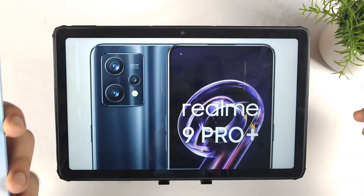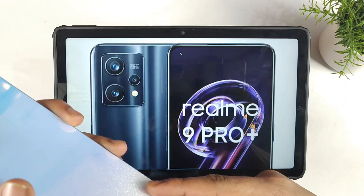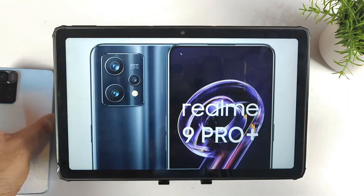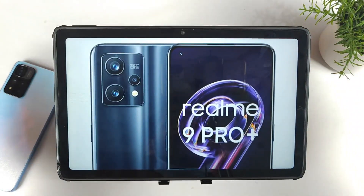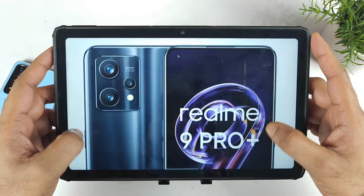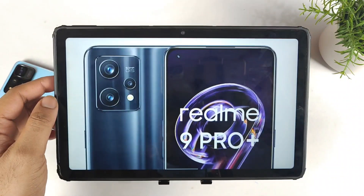If you can spend more than 20,000 rupees, the Xiaomi 11i is another strong option, offering more battery, fast charging, high refresh rate display, and other advantages over the Realme 9 Pro Plus. But let's see what the final price of this device will be. Overall, these are the specifications and details about the Realme 9 Pro Plus. Thank you for watching — until next time, bye!